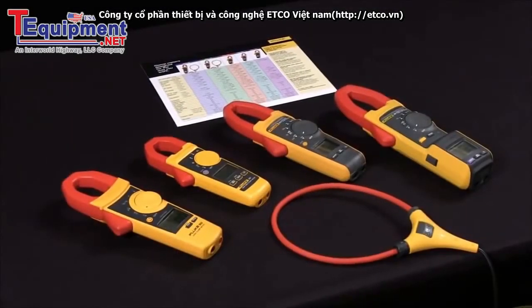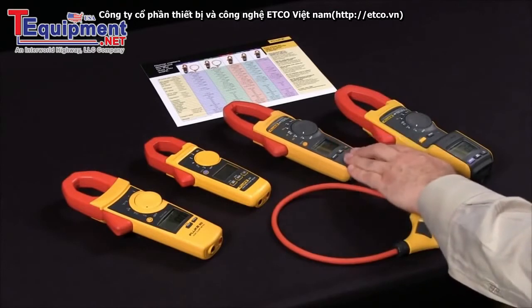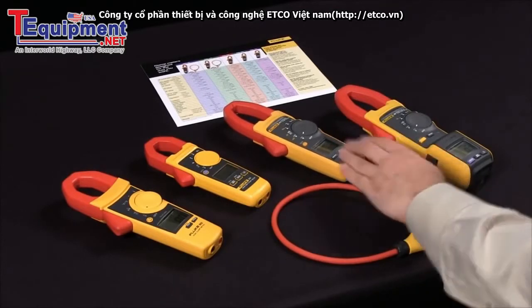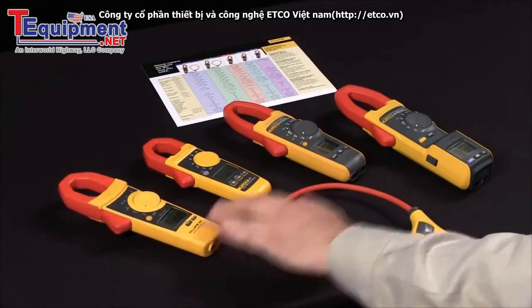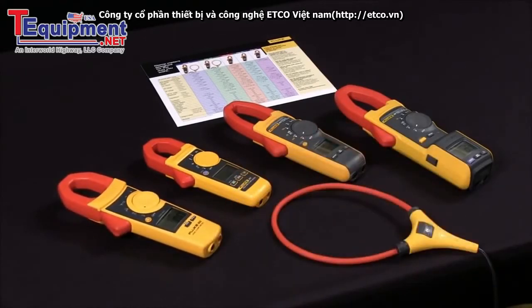Today I would like to discuss the key things to consider when selecting a Fluke clamp meter. The first thing you should consider is: what is my role? Am I an industrial or residential electrician? Am I a service technician? Maybe I work in HVAC. Each of these clamps has specific measurements that are applicable in those roles.